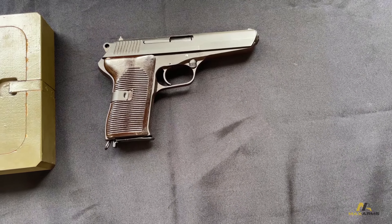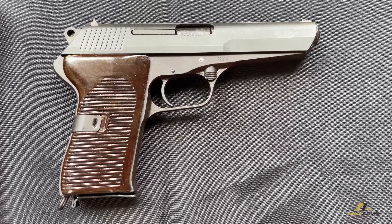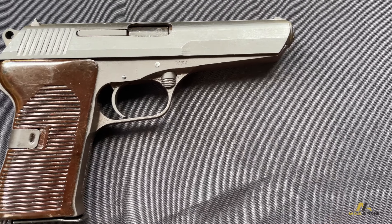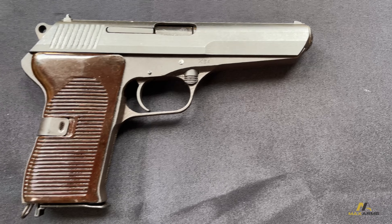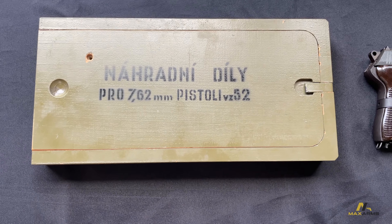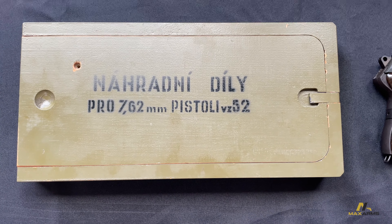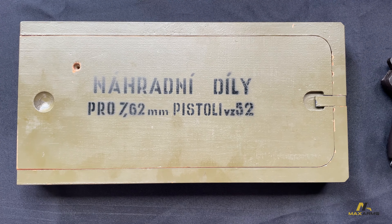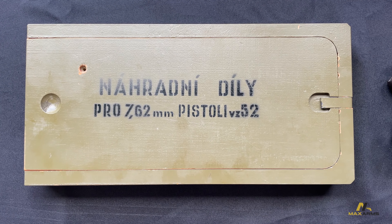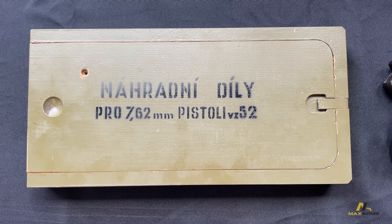Hey guys, Daniel here with Max Arms. I just wanted to show you the CZ-52s that we got in. They're in excellent condition as you can see, and they come with an armorer's box, which for this gun is really important because these parts are really hard to come by, so you're gonna have everything you need in here to replace the small parts.